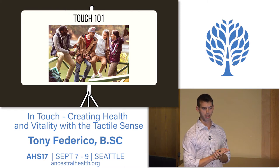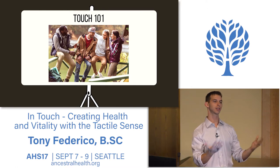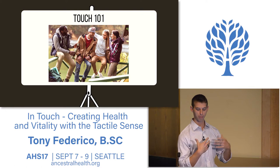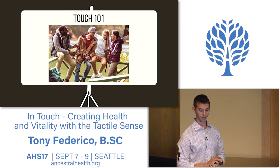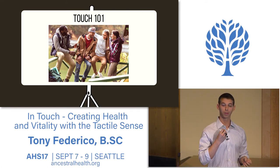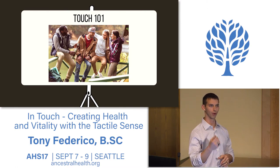Not only do we bond through touch, but we actually communicate with it—it's not a one-way flow. A study done at DePauw University called 'The Communication of Emotion Via Touch' found that with a high degree of fidelity we can communicate emotions such as anger, fear, happiness, sadness, disgust, love, gratitude, and sympathy through touch—as well as we can through tone of voice or facial expressions. A touch can say as much as a word or a look.